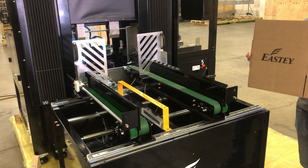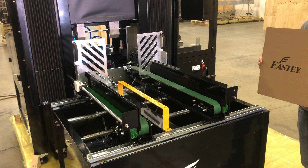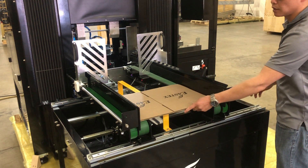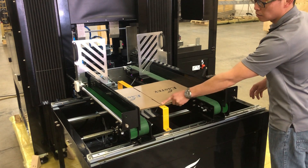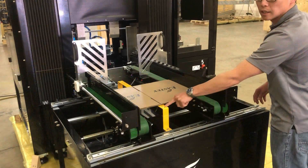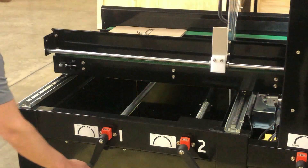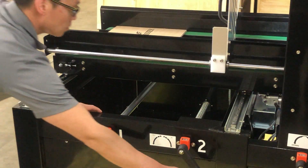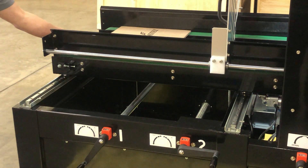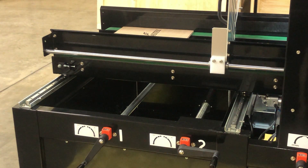To size the case hopper for the size box, you want to adjust adjustments number one and two. Lay the box down in the hopper section, align the slot with the dash lines, and adjust your hand cranks in and out so they fit. Once the box is snug, adjust the hand cranks out one half turn each — adjustments one and two.